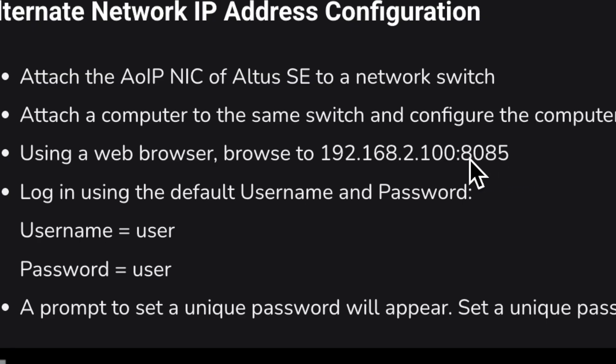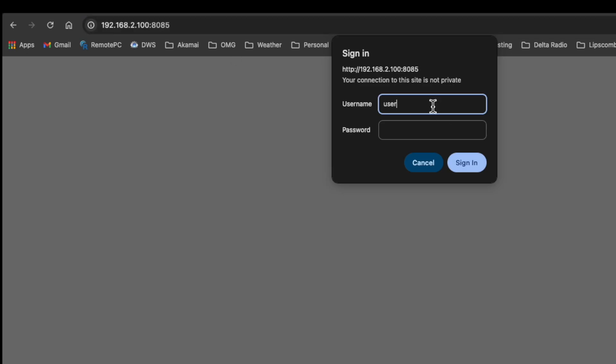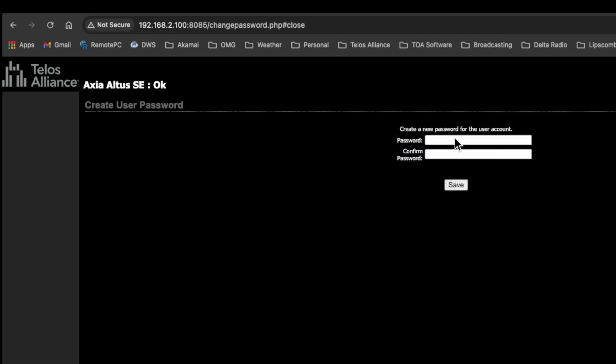According to the quick start guide, we browse into a specific port number: 192.168.2.100:8085. That gets us into the management console for the Altus SE. With the Altus SE and our computer on the same network segment, we go to 192.168.2.100:8085. The default username is 'user' and the default password is 'user,' all lowercase — but the first thing it will do is ask us to change the password.